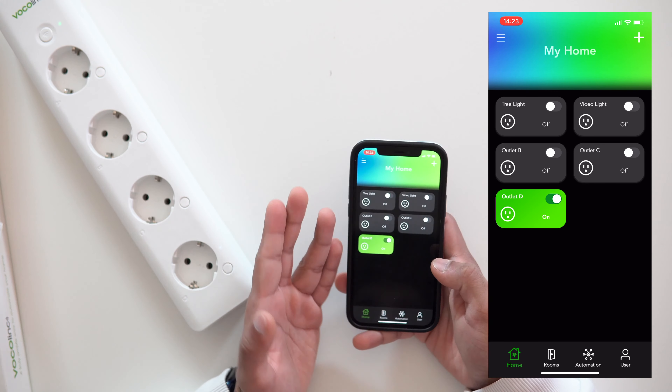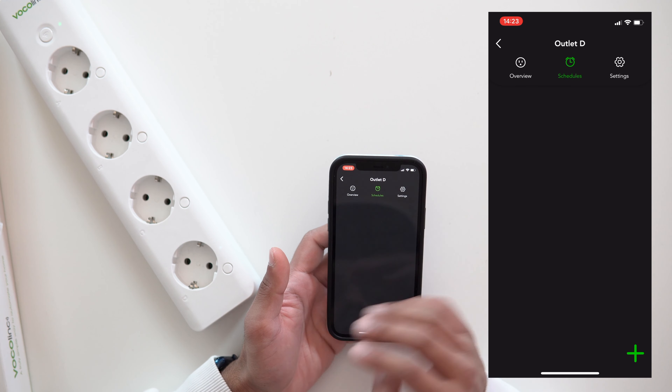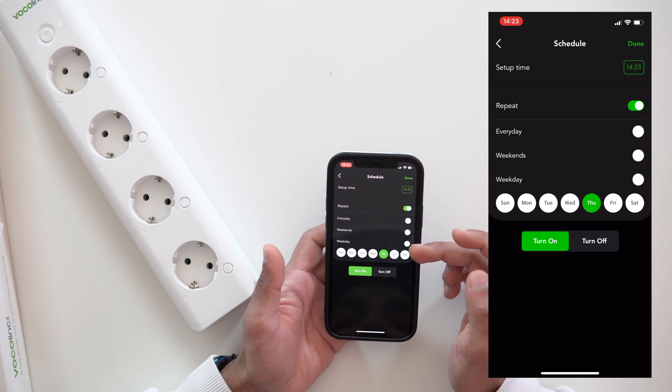Tapping into an individual socket lets you set schedules — you can set which time and which days you want it to turn on or off. There's a lot of creative uses: smart lights on a timer, turning off a computer during the night to save energy, or making non-smart devices like video lights behave as smart ones. You just have to be creative and let your imagination run free.